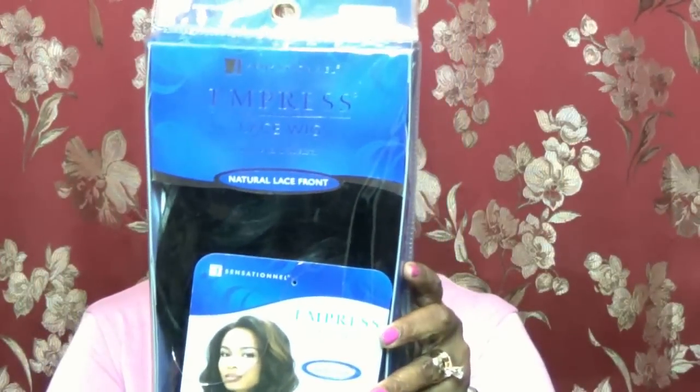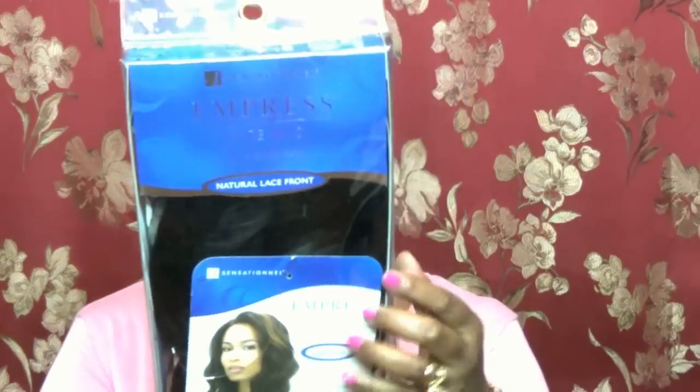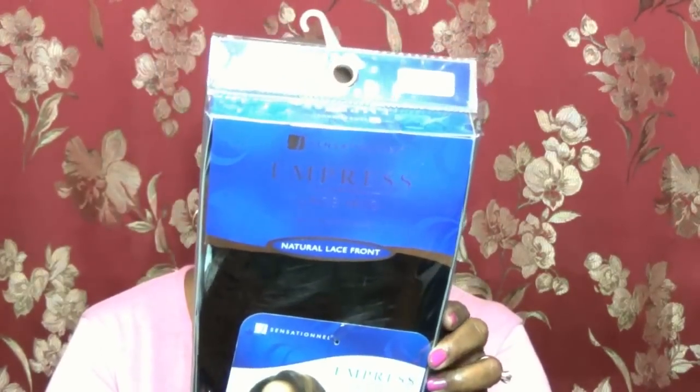To eliminate tangling I recommend dividing it down the center and bringing it forward so it lays over the front part of your shoulders. I'm going to show you the specs on this wig, put it on for you, show you how I make the lace look more natural, get that natural part, and show how I camouflage the lace. Here's the wig — it is the Sensational Empress Lace Wig with a natural lace front, and it is 100% premium fibers, which simply means this is a synthetic wig.